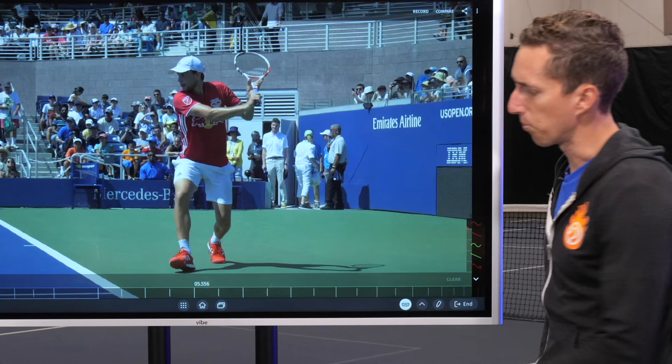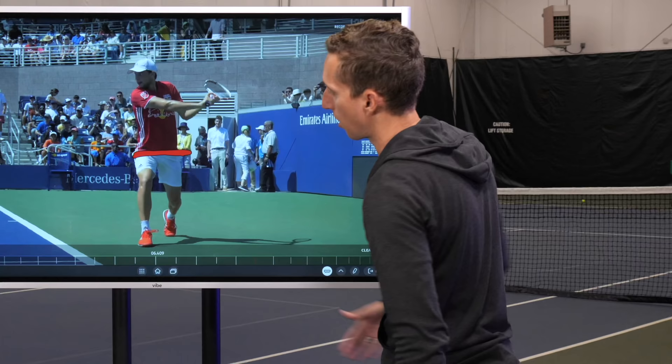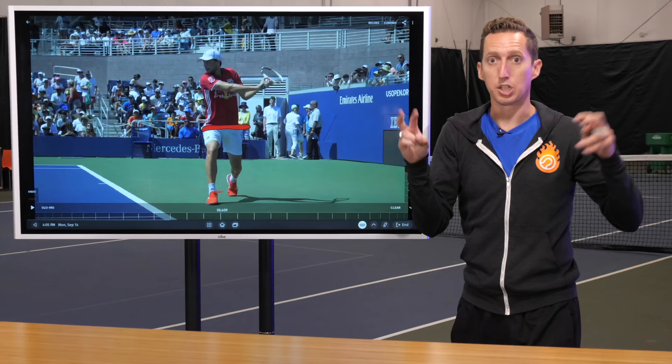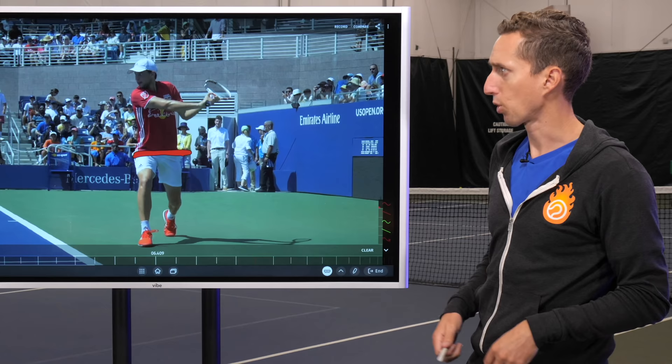The second thing we're going to talk about is his coil. Check out the baseline and look at the angle of his hips relative to the baseline — he's just about 90 degrees to it. Meanwhile, look at his chest: it's turned past his hips, and that's what we call a coil position. He's created some stretch in his midsection, and that helps him load energy that he can then unwind into the point of contact. We're going to go to a back angle to check that out.